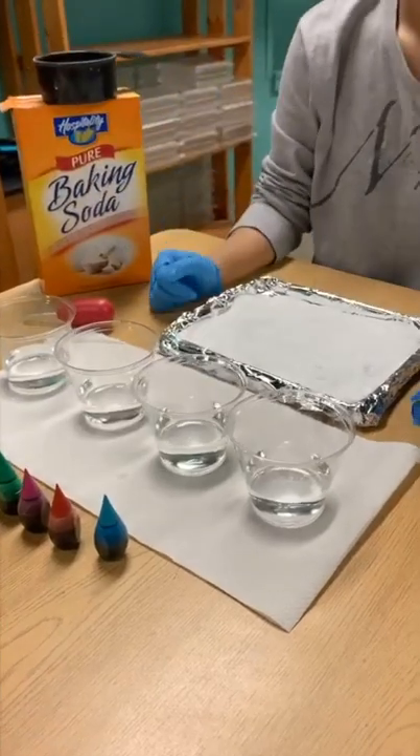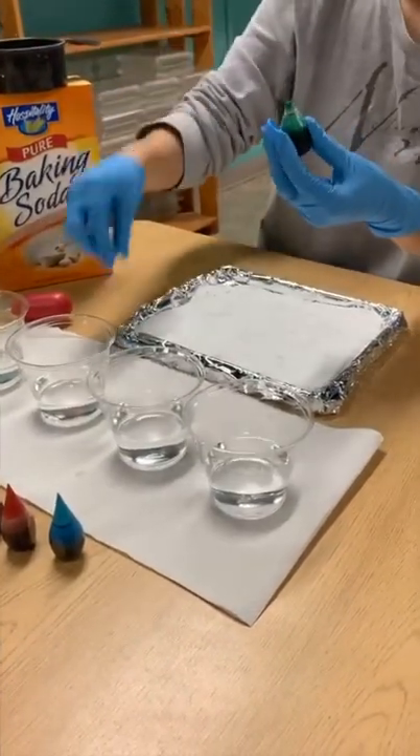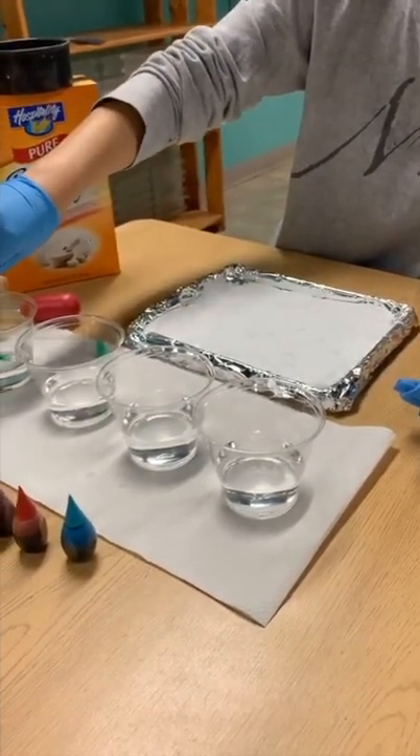And now we will place about two to three drops of food coloring. We are using green, purple, red, and blue food coloring.